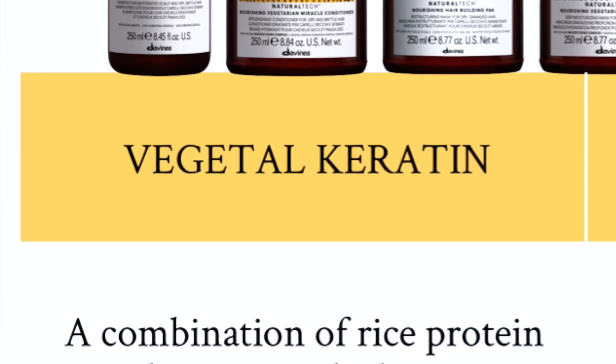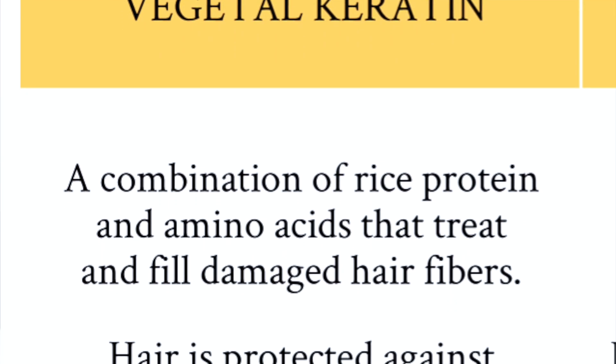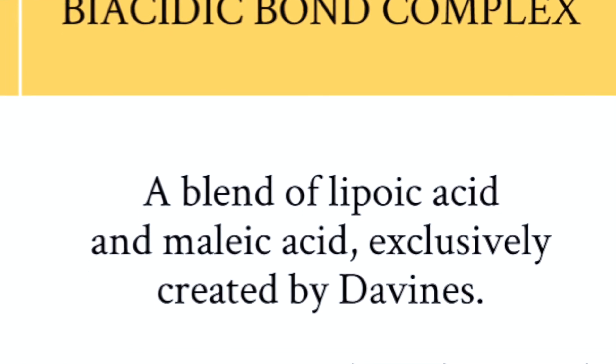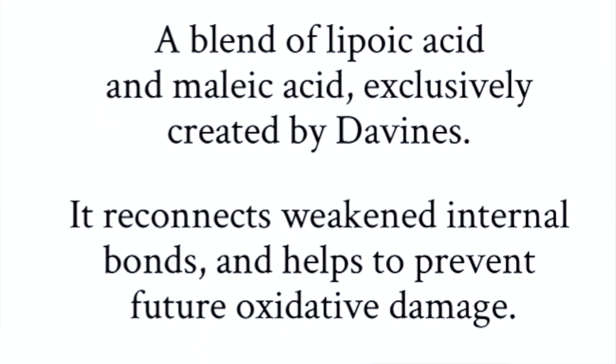The two active ingredients — the vegetal keratin and the biacidic bond complex — include a combination of rice protein amino acids that fill and treat the damaged hair, meaning hair is protected from damage and breakage while receiving moisture. The biacidic bond complex is a blend of lipoic acid and malic acid created exclusively by Dominus. It reconnects weakened internal bonds and helps protect against oxidative damage.